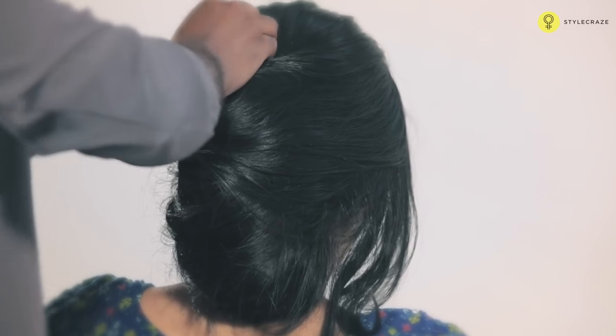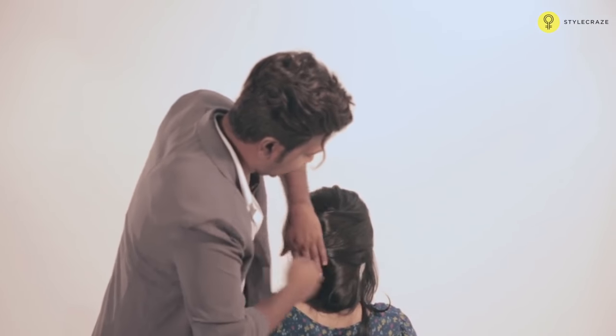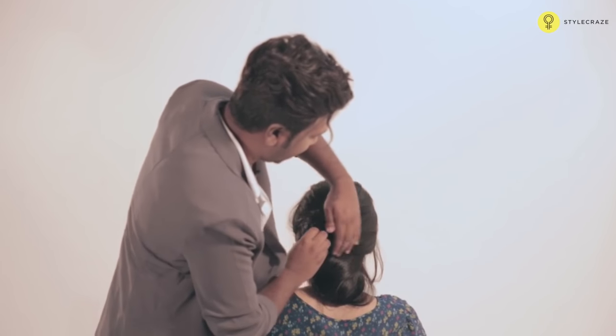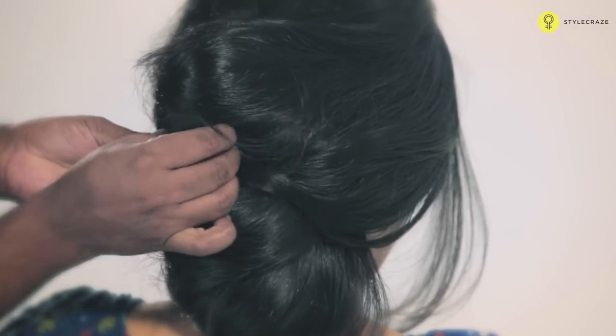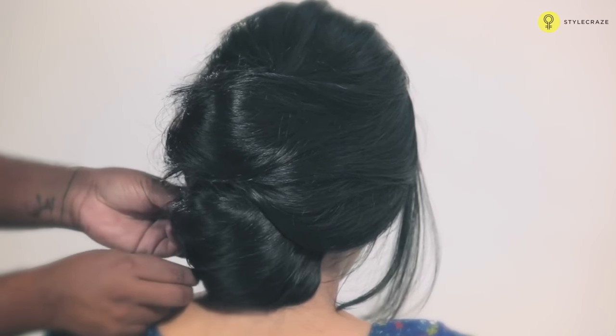Is it okay, Gazelle? I am not pricking it. Once the twist has happened, now take the rest of the hair — whatever strands are left — take a U-pin and tuck. Whatever hair is left out, you can secure with the U-pins.